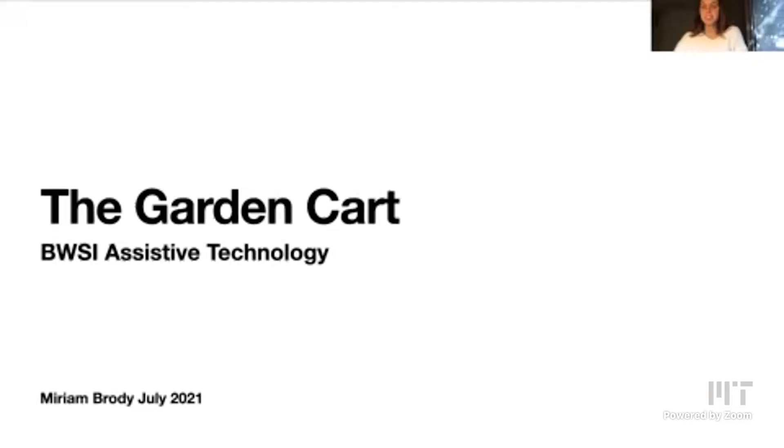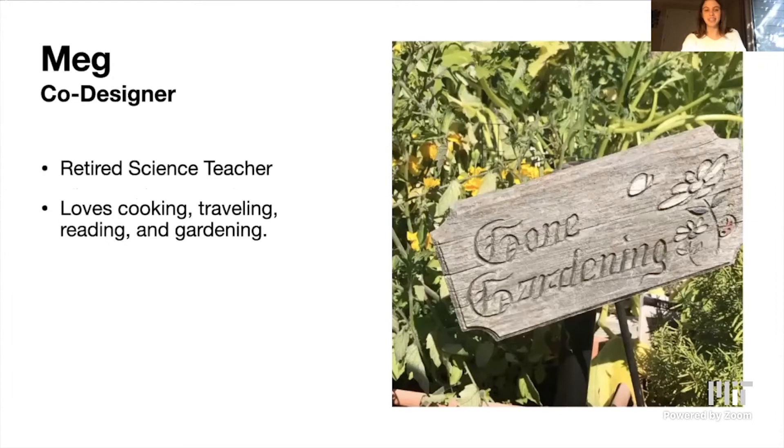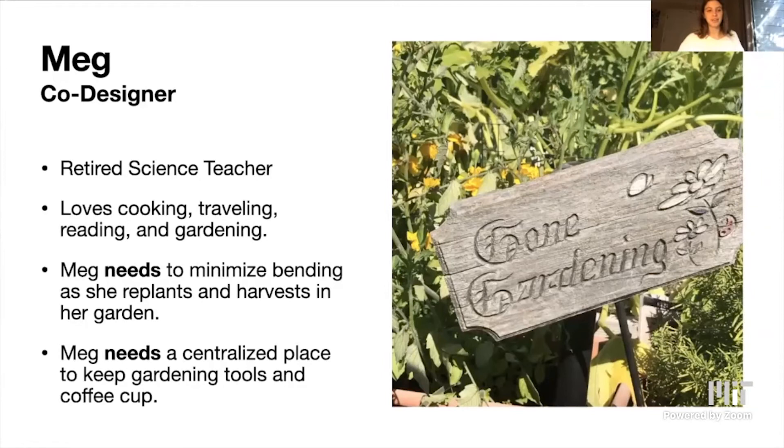Hi, my name is Miriam Brody. I'm from California and I'm a senior in high school. I'm passionate about using computer science and engineering to create technologies to help individuals, so I've loved having the opportunity to take the assistive technology course. My project is called The Garden Cart. My co-designer is Meg, a retired science teacher who loves cooking, traveling, reading, and gardening. I found that she had two needs: Meg needs to minimize bending as she replants and harvests in her garden, and Meg needs a centralized place to keep her gardening tools and coffee cup. With gardening and repotting there's a lot of knee bending that causes knee pain, so I developed a high, stable, portable surface — the garden cart — that Meg could use to harvest and repot plants.